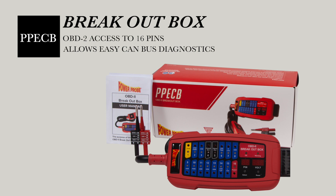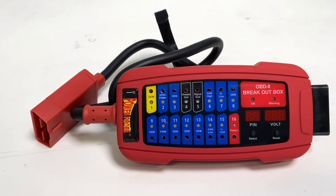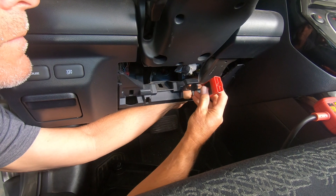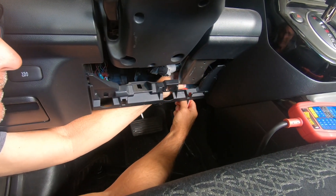Introducing the PowerPro breakout box. This breakout box is an essential tool whenever scan tool communication is lost. However, I recommend installing this before connecting any scan tool.